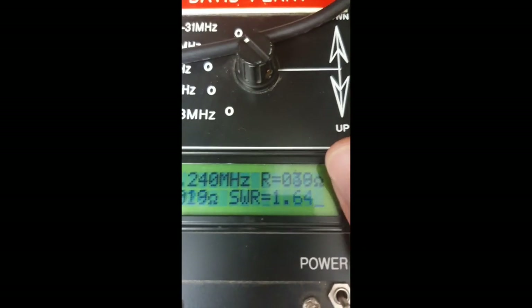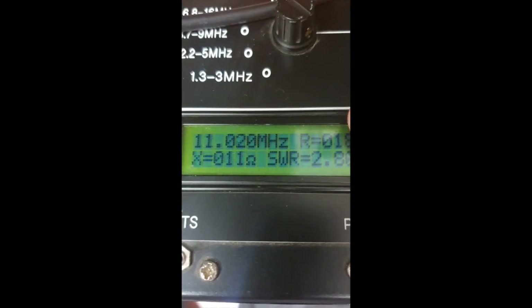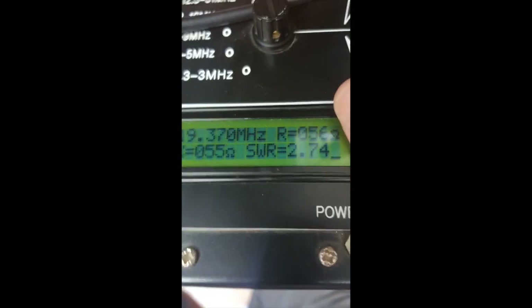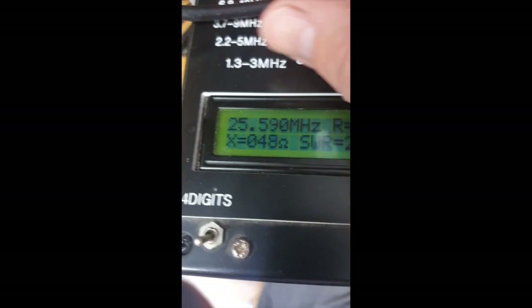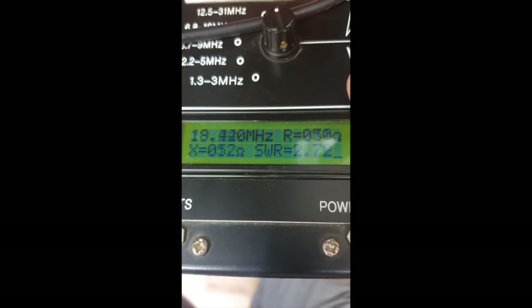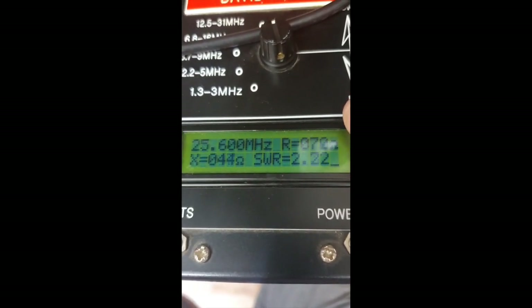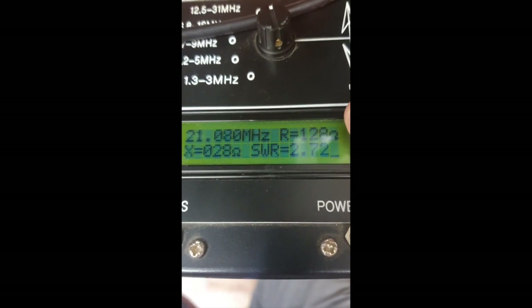On 20 meters we're seeing 1.6 to 1. It also works on 10 MHz. The antenna won't go up to 10 meters but that's probably not the band you'd want it for. On 17 meters at 18 MHz, it works well. On 24 MHz it also works, and on 21 MHz it would appear to as well.